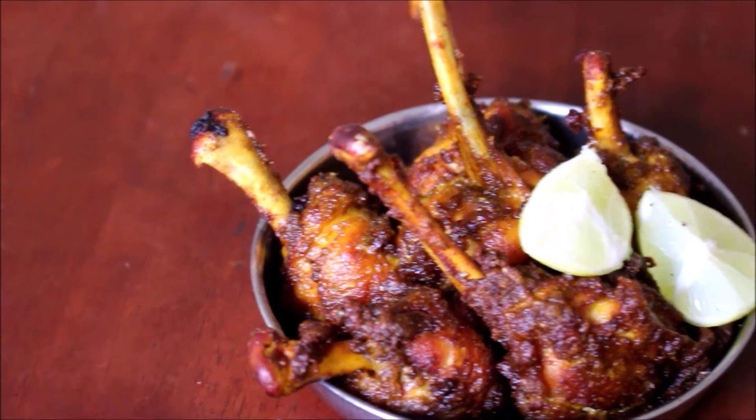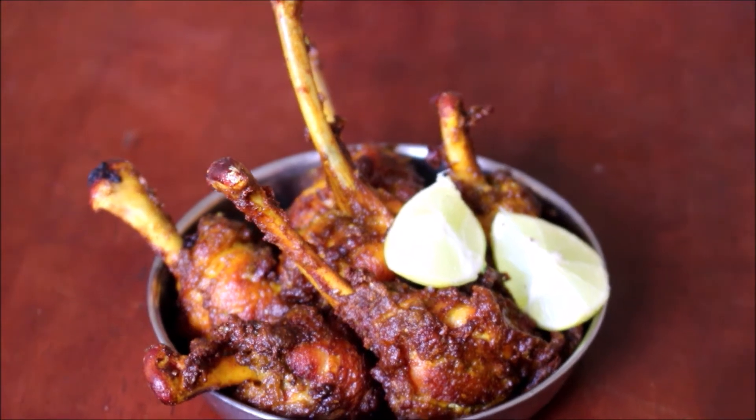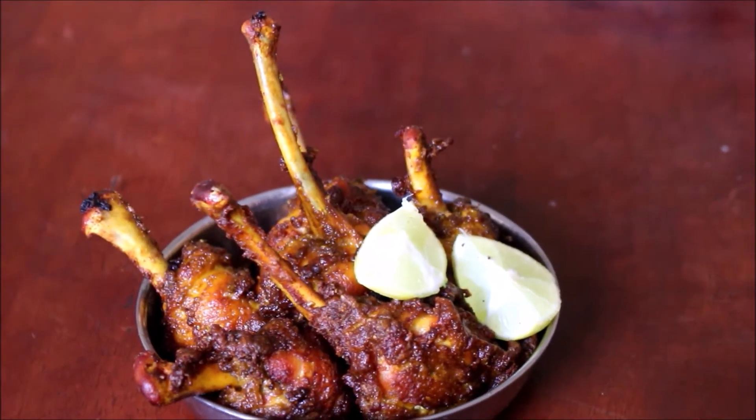Hello friends, welcome to Vidhya's Cooking Channel. I am Vidhya Lakshmi. I am going to make an arumiyana chicken lollipop recipe — that is a lemon chicken lollipop recipe.